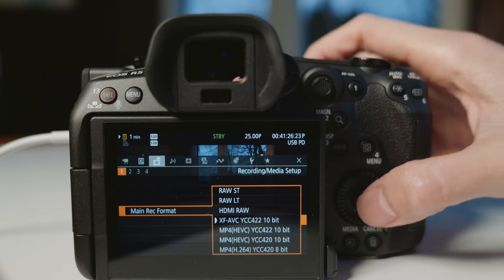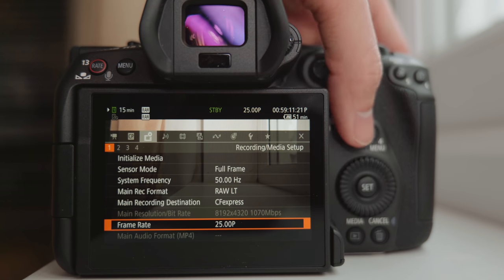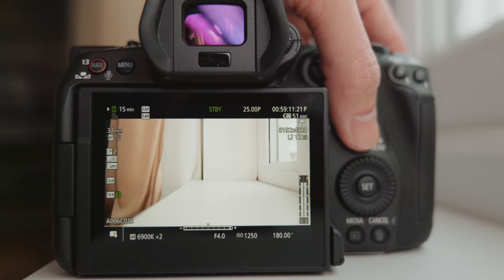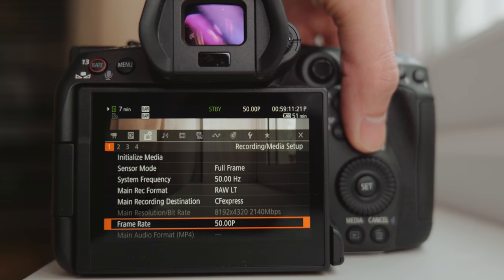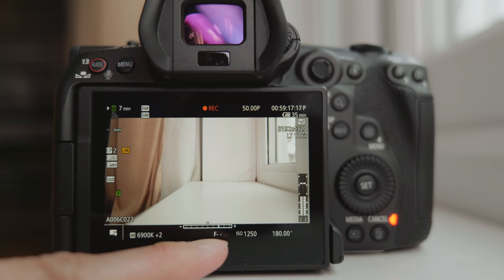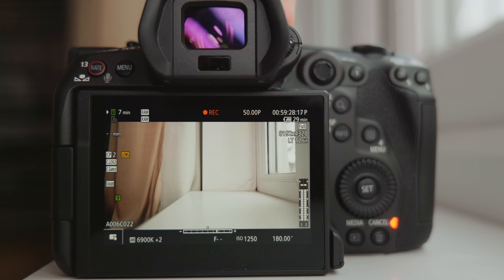It can do 8K at 50 or 60fps but with some limitations. The limitation when shooting RAW at 50 or 60fps is that it takes external power to drive the lens. So you can still shoot, but it will tell you the lens doesn't work — you don't have aperture control, you can't drive autofocus, you can't drive IS, and you can't even do manual focusing because focus-by-wire also needs power.